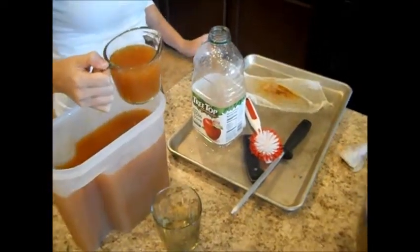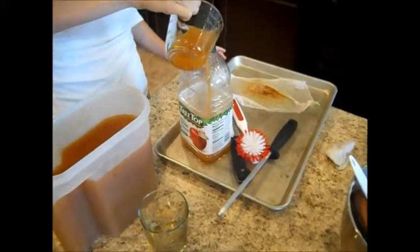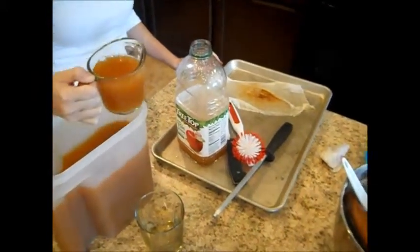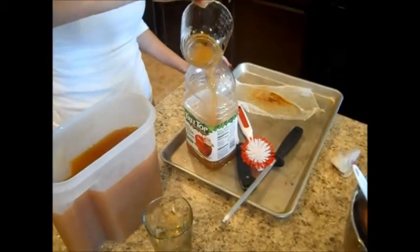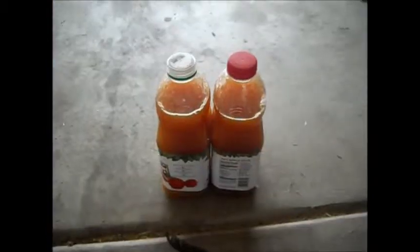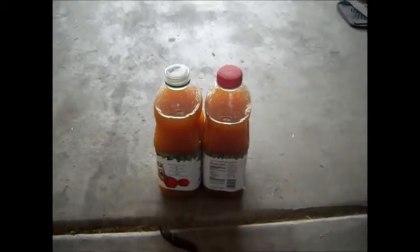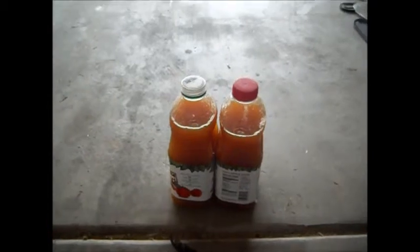Now we're going to fill each bottle with the apple juice before we freeze it. These are used bottles that we've been collecting over the years and they work as great containers for the apple juice. So this is the juice that I got right there — I got one gallon of juice from those apples that I showed you. I'm going to go ahead and do it again, but I just wanted to show you the finished product.